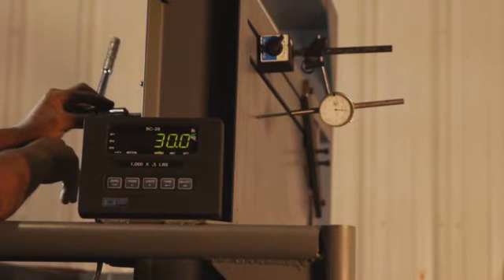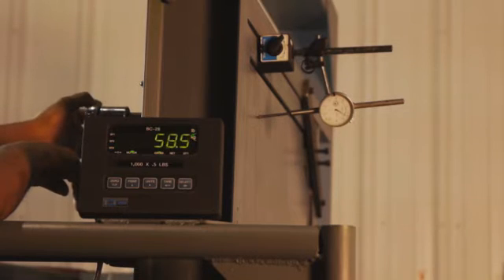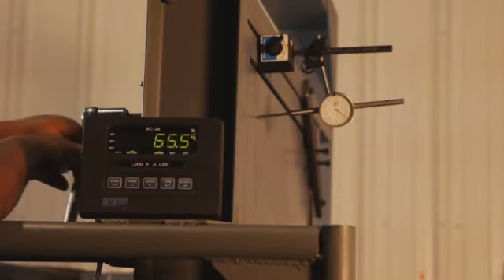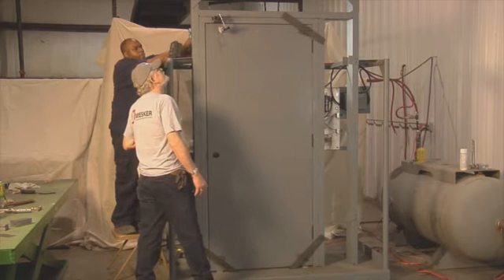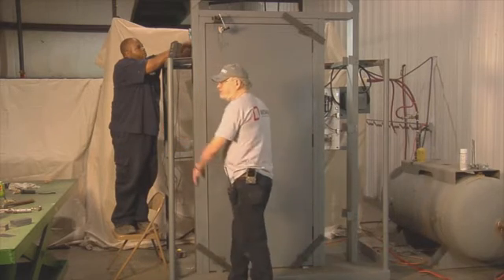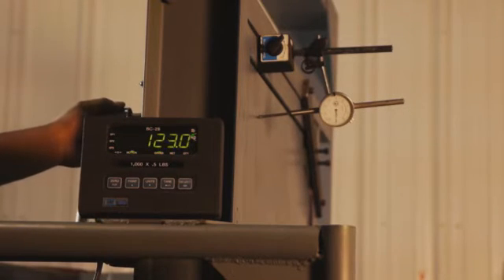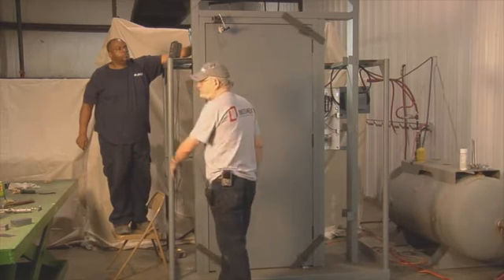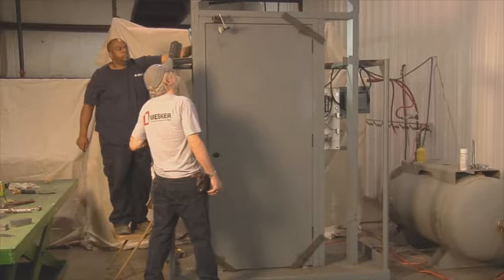At 30 pounds, deflection is 0.007. Deflection 0.013. Deflection 0.021. Deflection 0.031. Deflection 0.042.